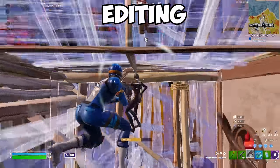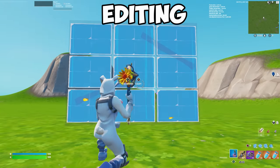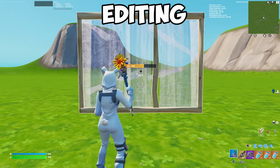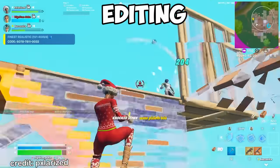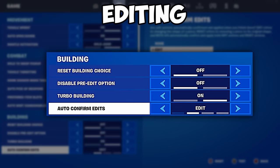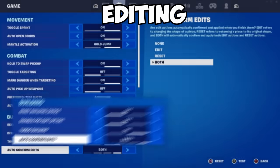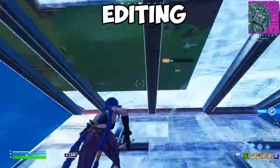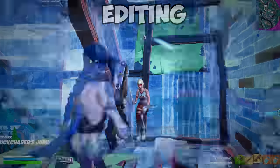Try that combination out and work around it if you didn't like it. Resetting builds on a controller can be a difficult task, as it requires you to press the reset bind and then confirm the edit to reset. This process can be slow and can potentially get you killed if you don't reset quickly enough. Fortunately, there's a solution: by enabling the auto-confirm edit setting and setting it to both, you can reset walls without having to confirm the edit. This not only saves time but also reduces the risk of losing the game due to slow resetting.